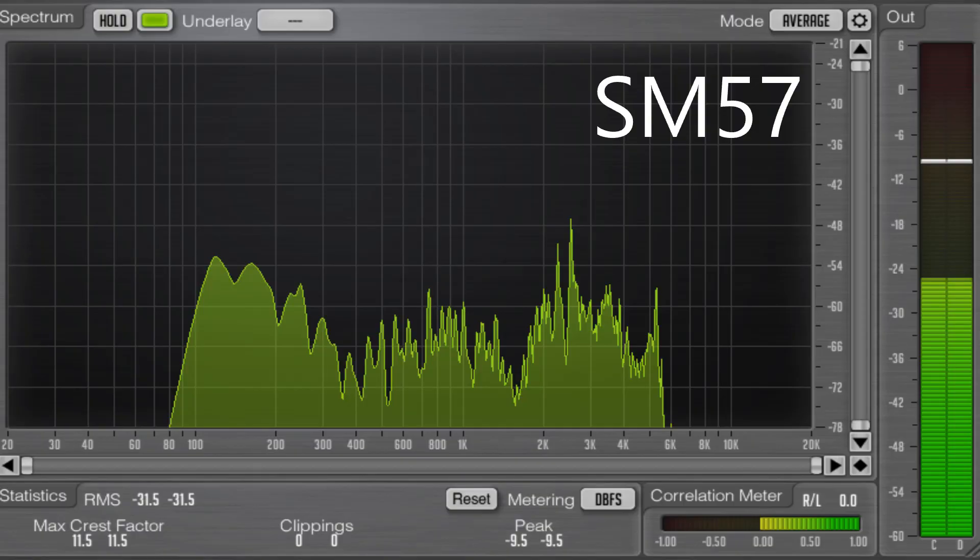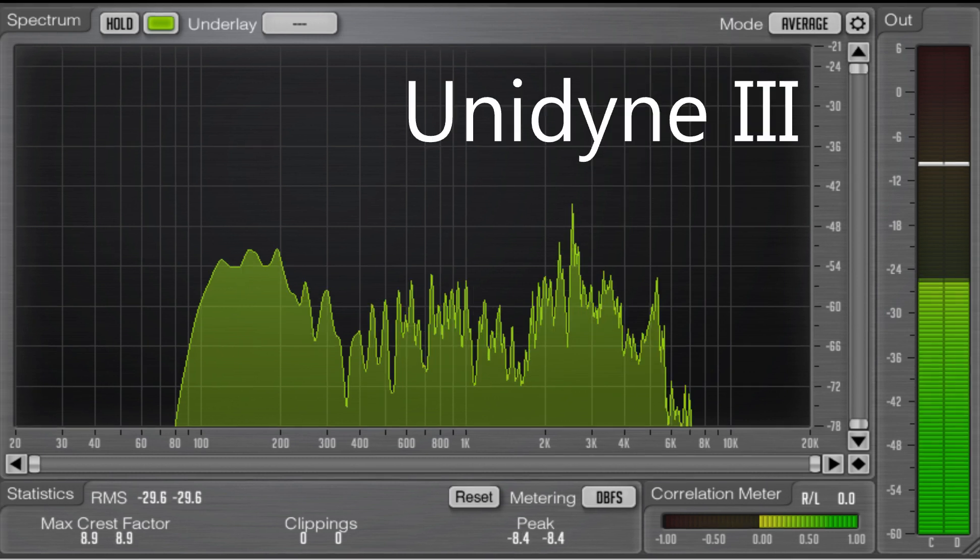This is the frequency spectrum for the SM57. As you can see, the low end cuts off at 80Hz, then we have a peak at about 110Hz, a little notch down at 150Hz, and then another peak at about 160Hz. We have quite a severe slope down towards about 400Hz and a healthy curve of midrange. It cuts down again at about 1.7kHz and then a steep rise up to about 2.5kHz. Then another slope down towards 4k and a peak coming up at about 5.5k, which is where the high end actually cuts off. Looking at the decibel meter, we are peaking at about minus 25dB.